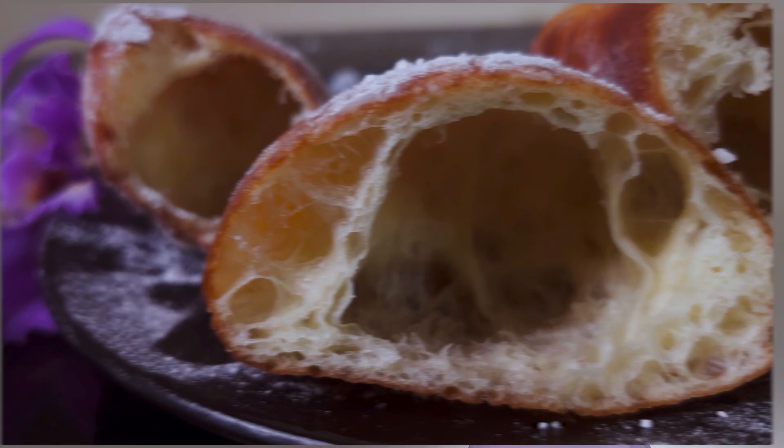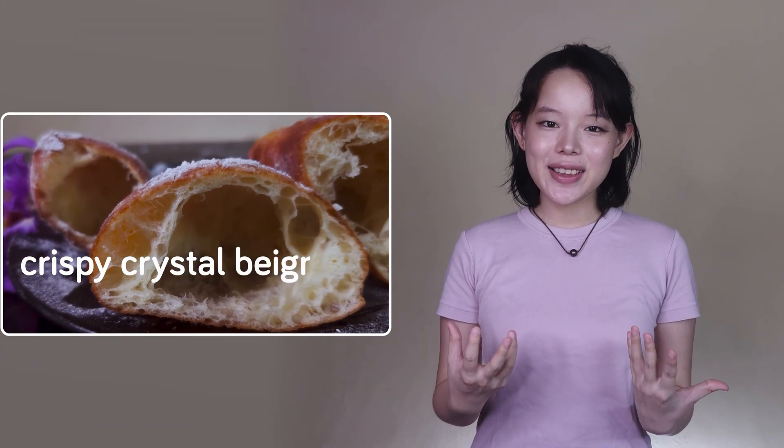Hey, it's Seraphine here, and today we're making these incredibly crispy crystal beignets — or you could also shape them into more donut-like forms if you prefer. I'm calling them 'crystal' because they have a beautiful open crumb, like in crystal breads. They're such a delight to eat, both crisp on the outside and soft on the inside with a fluffy and airy texture.